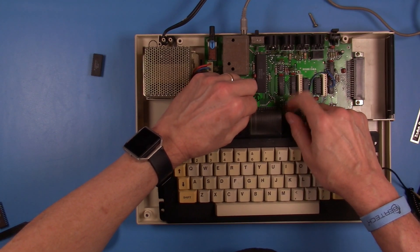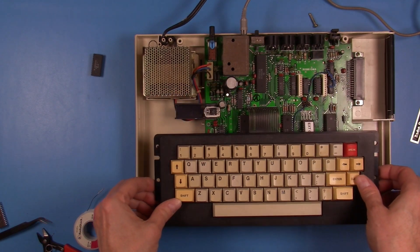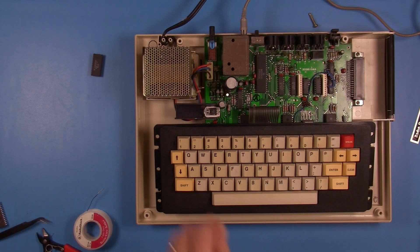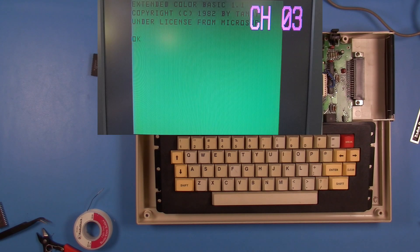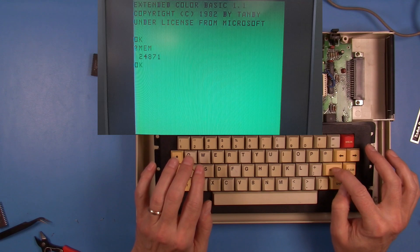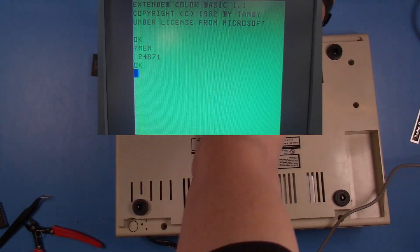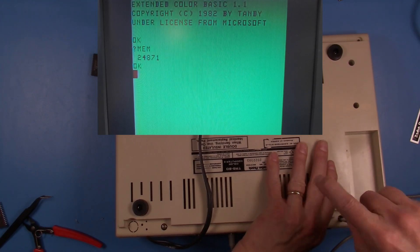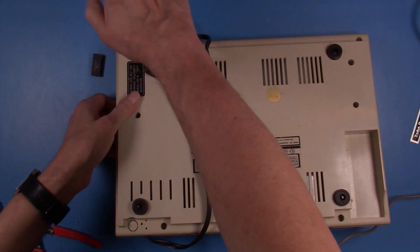This has really been a super easy process on this particular CoCo 2. With everything put back together, it's time to test our work and make sure we now see Extended Color Basic. And there we go — Extended Color Basic 1.1, which is exactly what we wanted. What's interesting is we actually lose some memory to Basic because Extended Color Basic uses about another 8K of memory, so we have less available to Basic than we had with just Color Basic 1.3.